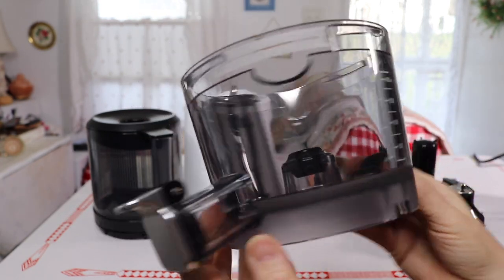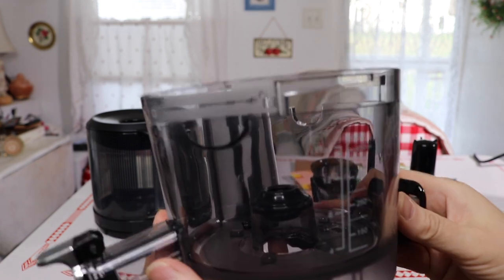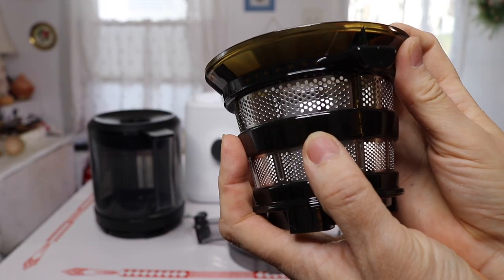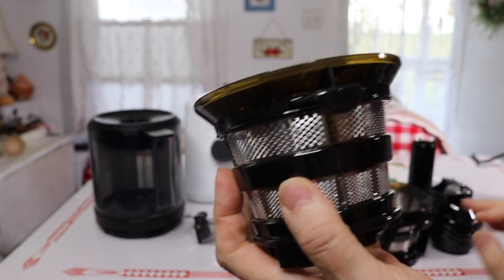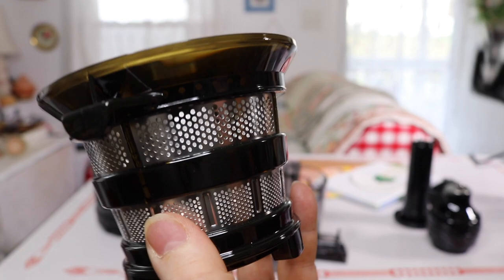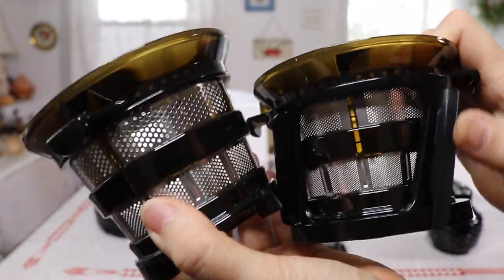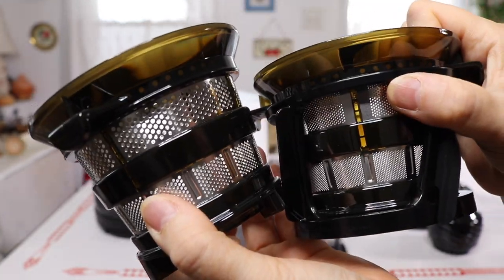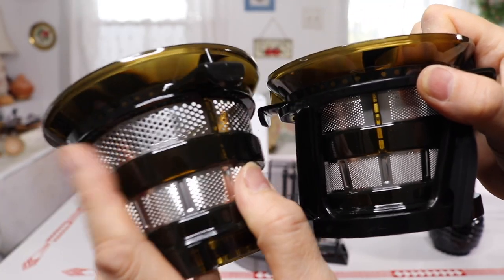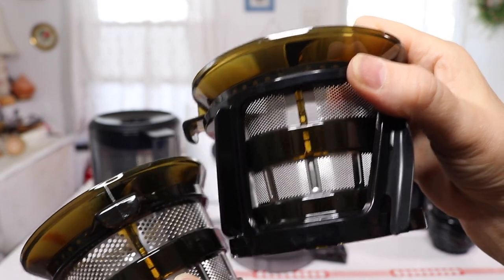The juice jug holds 16 ounces — that's quite a lot. It also comes with a second filter. You can clearly see the difference: this second filter has much bigger holes.